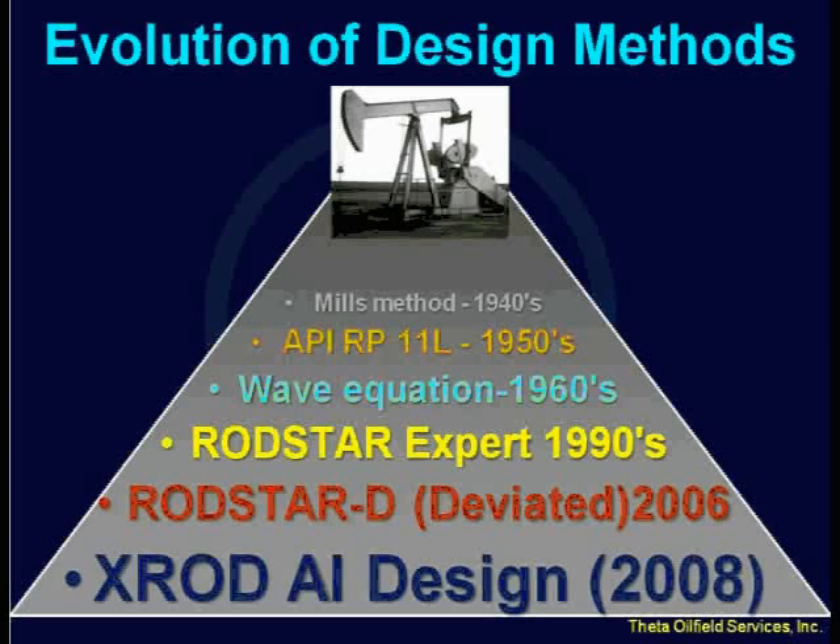The RodStar program came in the early 90s as a first attempt to make this process easier. The RodStar program has been around for a while and it's very easy to use. Then we came out with RodStar D, the deviated version, in 2006, and now we have another program to add to this evolution — and that's X-ROD.